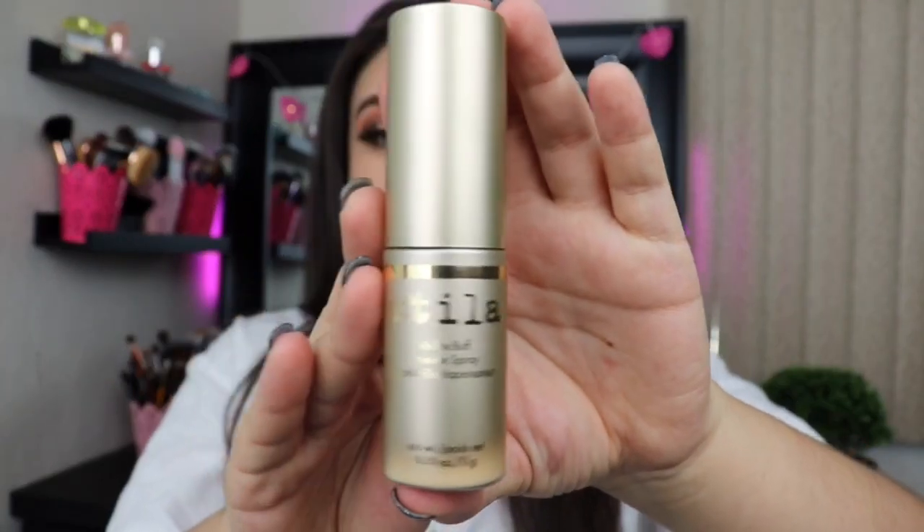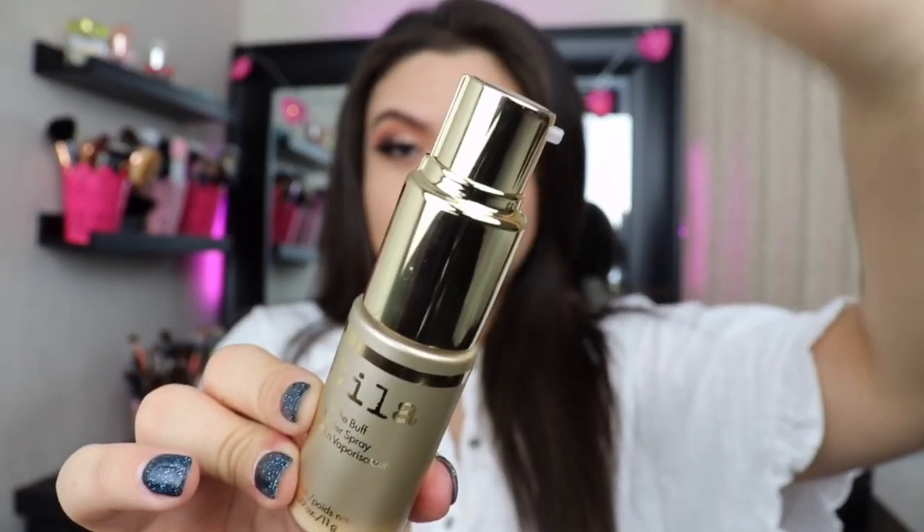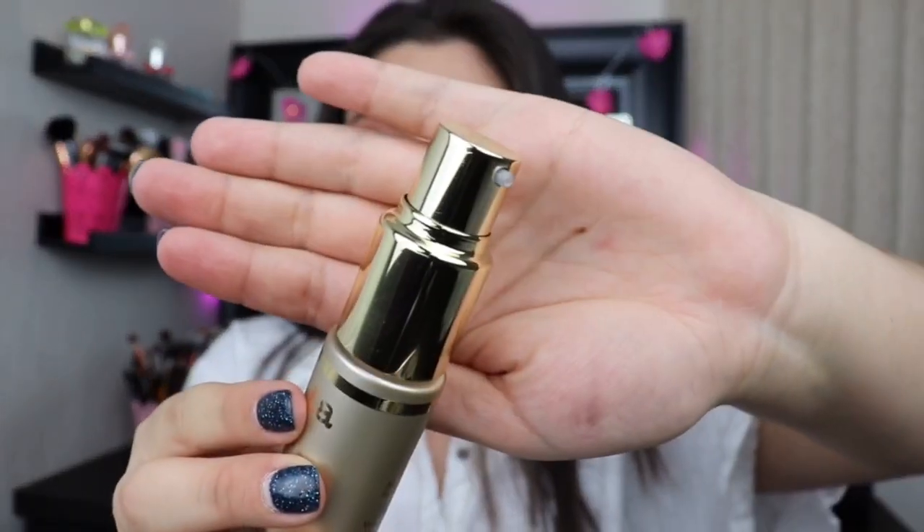I'm all about a matte finish because my face is oily, so I always set it anyway. It's formulated with skin-loving, oil-absorbent ingredients to mattify skin without looking dry. It only comes in three colors: light, light medium, and dark. I'm not even sure if it's going to work with my color or if it's going to look too light or too dark. It comes with a little pump.